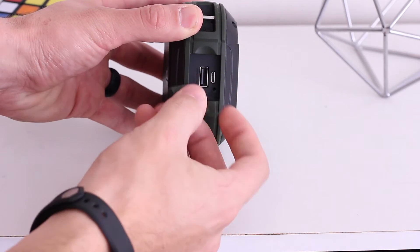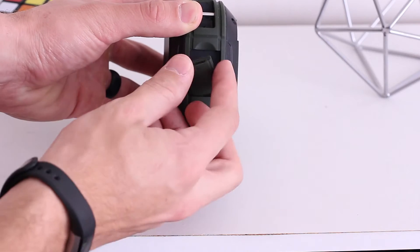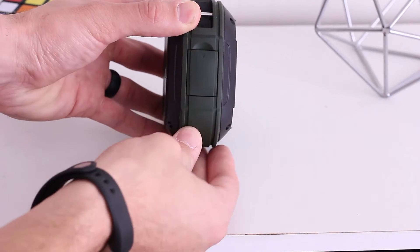The flap that covers these ports worries me a bit, because it doesn't feel like it creates the best waterproof seal, so I wouldn't put this thing underwater just for fun. Speaking of which, let's do that, shall we?